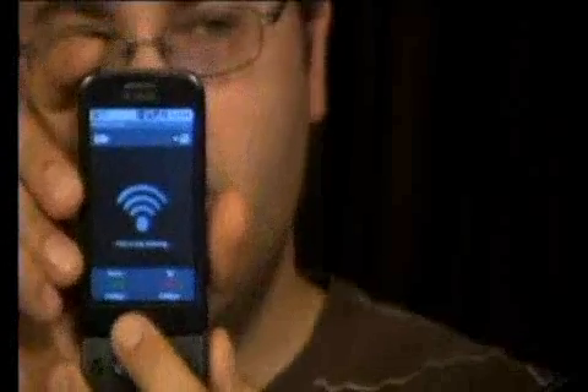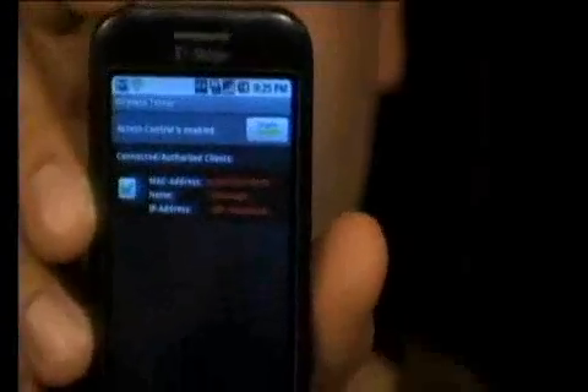It also offers some access control. What this does is let you control who can connect, regardless of your password or encryption level. You can check and uncheck boxes to grant or deny people access to the Wi-Fi network you're about to create.